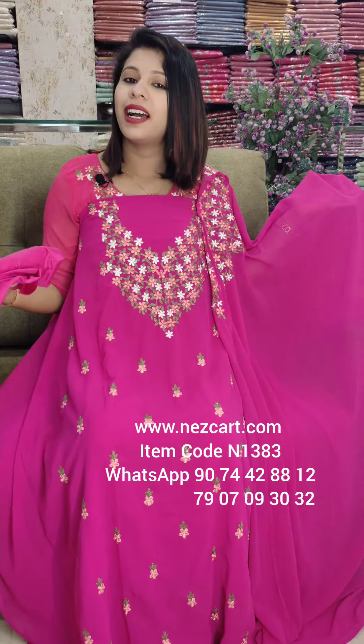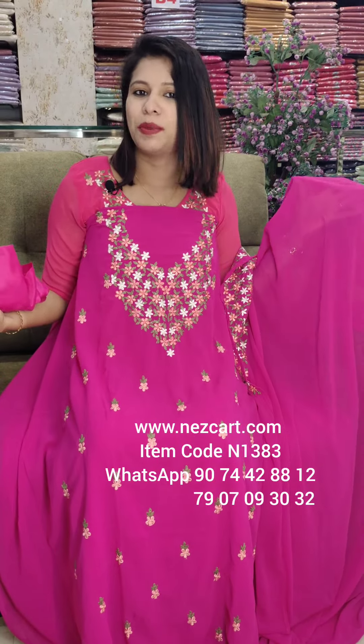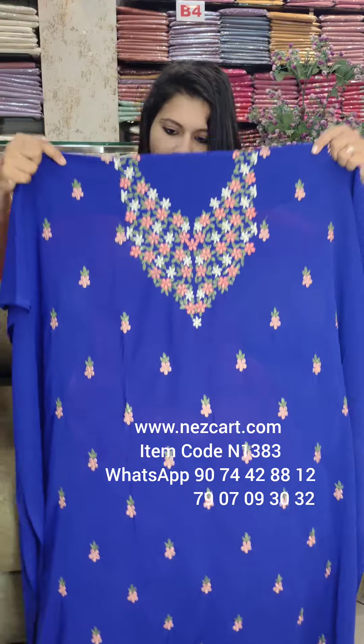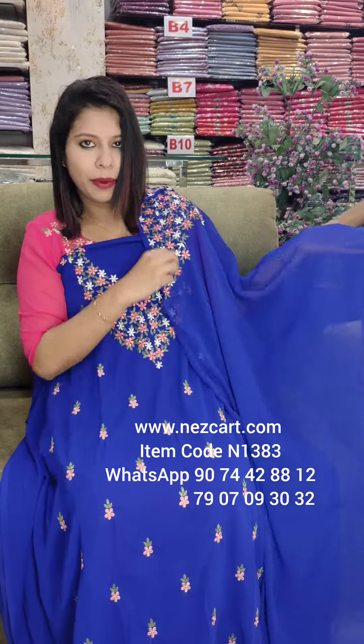This is a great rate of ₹1290. This is free shipping. This is a full work to open it — the main portion is full. This is a great royal blue tone. Same color, giving the same color — the same great shape.